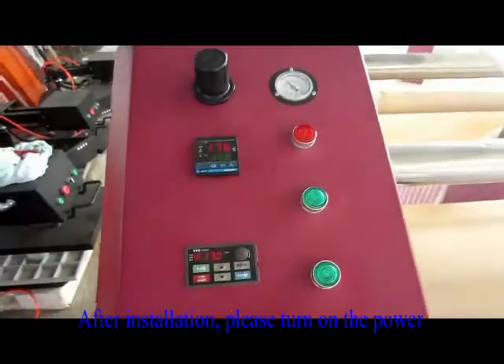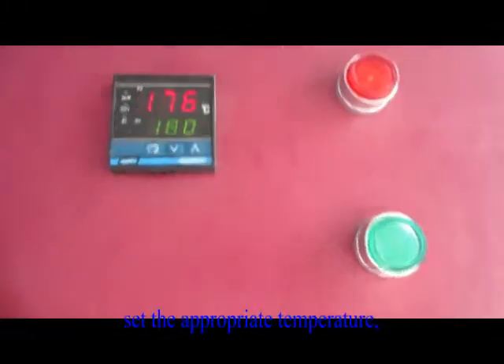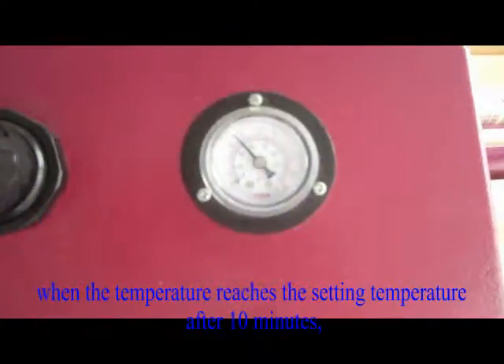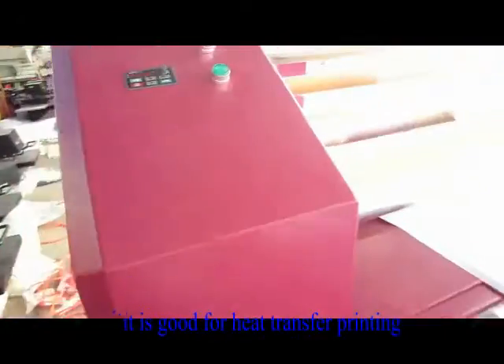After installation, please turn on the power and set the appropriate temperature. When the temperature reaches the set temperature after 10 minutes, it is good for heat transfer printing.